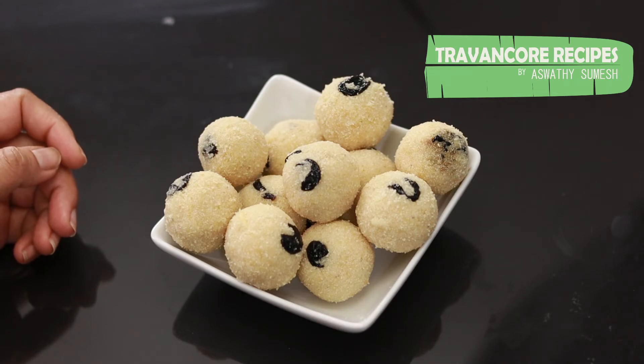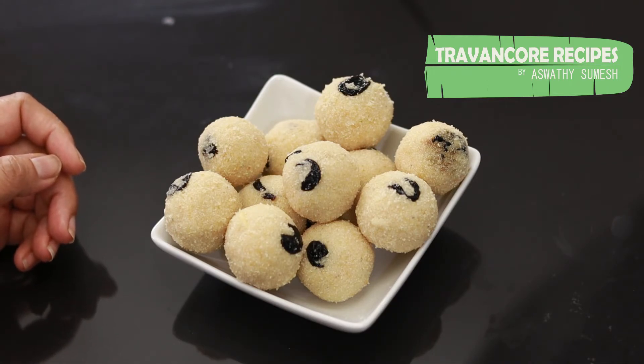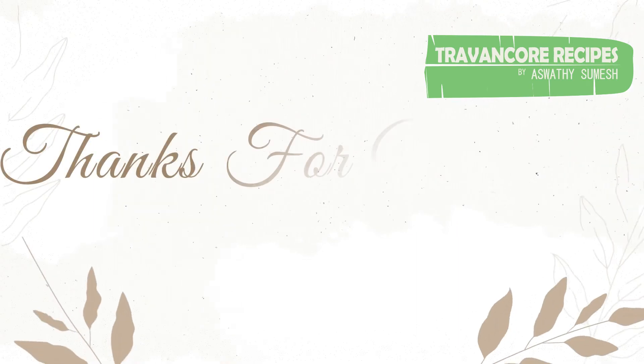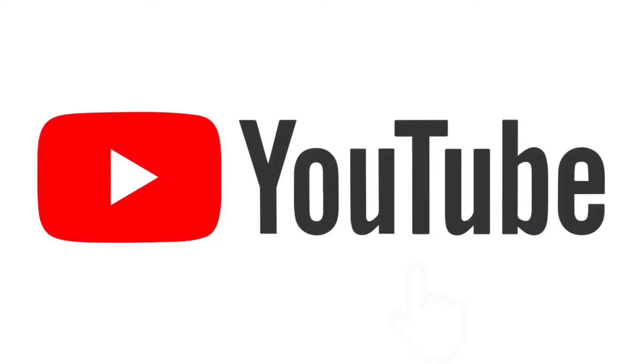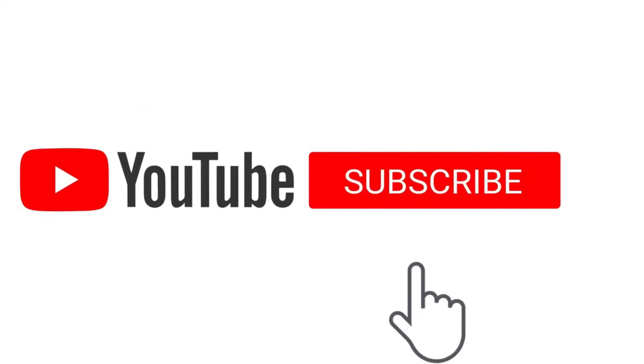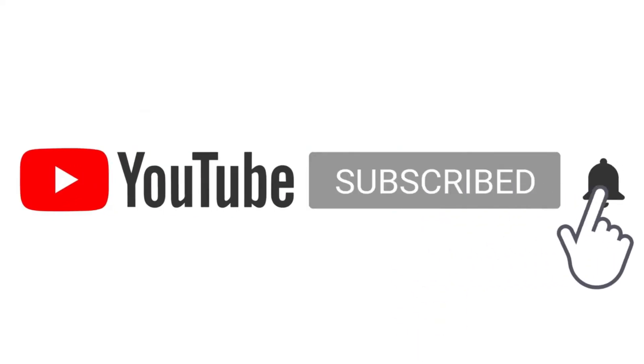It will be easy to make. Please like and comment, and share. Don't forget to subscribe. Bye! Thank you.